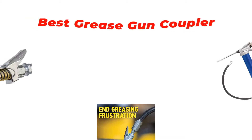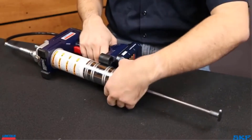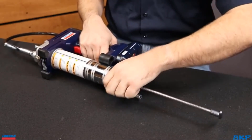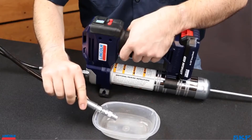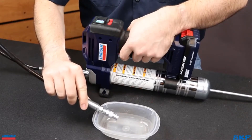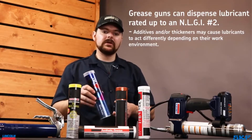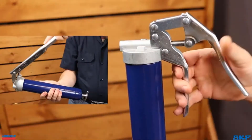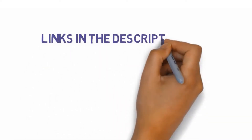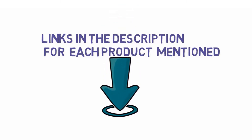Hi guys, in this video we are going to be checking out the best grease gun couplers you can buy right now. We made this list based on our personal opinion and hours of research, and we have listed them based on type of features and price. We have included options for every type of user. If you want more information and updated pricing on the products mentioned, be sure to check the links in the description below. So let's get started.